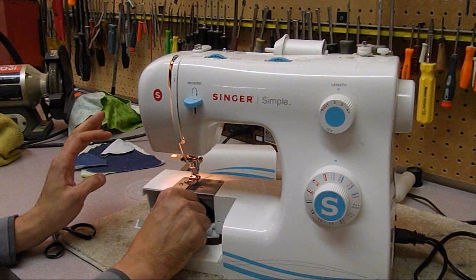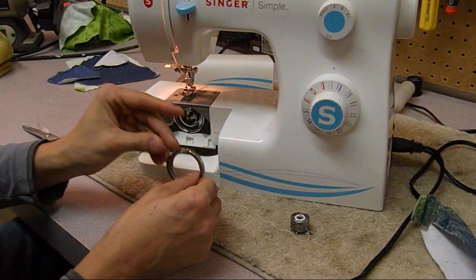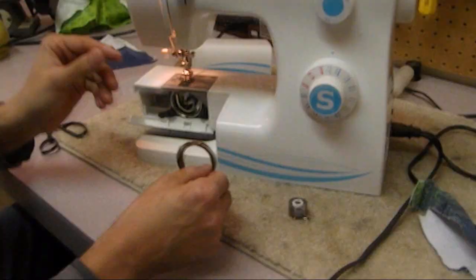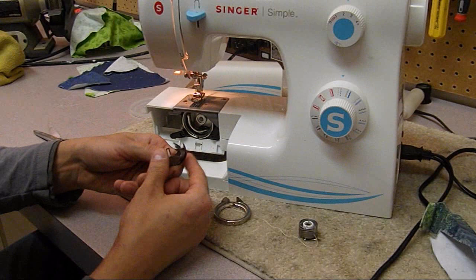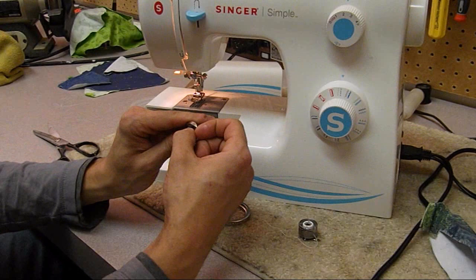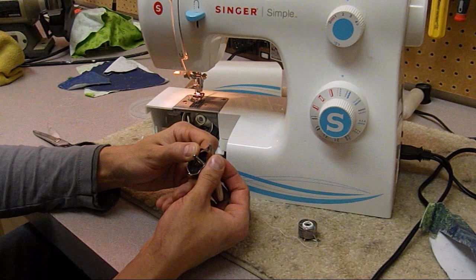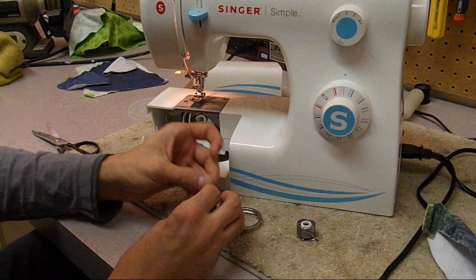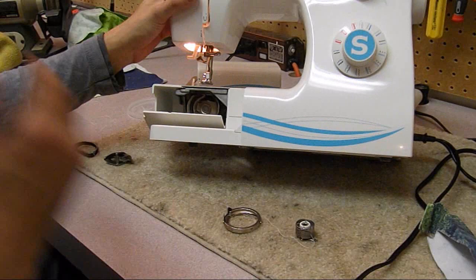Before we sew, I'm just going to take a look at this hook. A lot of times these oscillators have little levers at the three and nine o'clock position that hold in the hook race - I would only do this if you have some mechanical inclination. You can remove the hook, which is a moon shape on oscillator machines. I run my fingernail on the tip feeling for burrs - making sure it doesn't snag or tear the thread. I'll also run a small screwdriver edge along it. This one feels great - the hook point is really good.